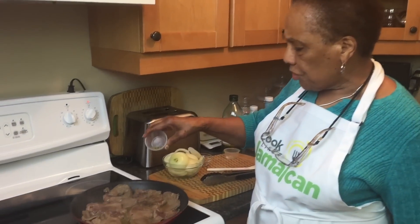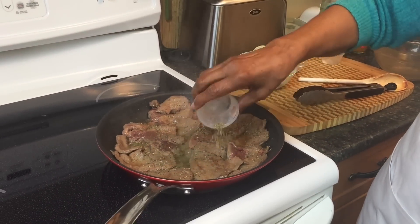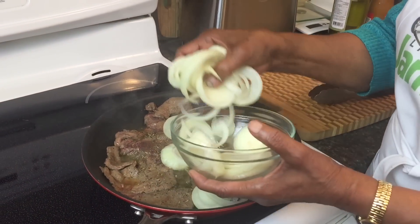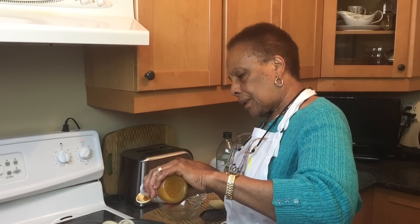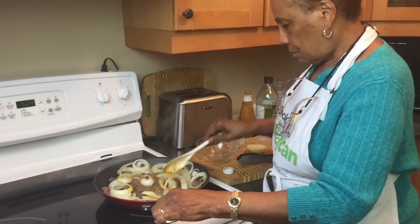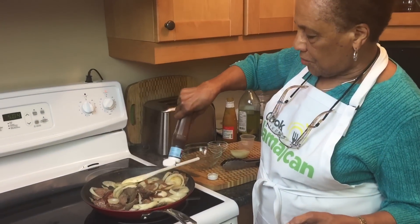Now I'm going to add some thyme — I've been using dry thyme, just use whatever you have. If you're using a sprig of thyme, put it in now. I'm going to add my onion, then I'm going to add a little pepper sauce — about a teaspoon. I'm also going to add some steak sauce — a teaspoon of this is good as well.